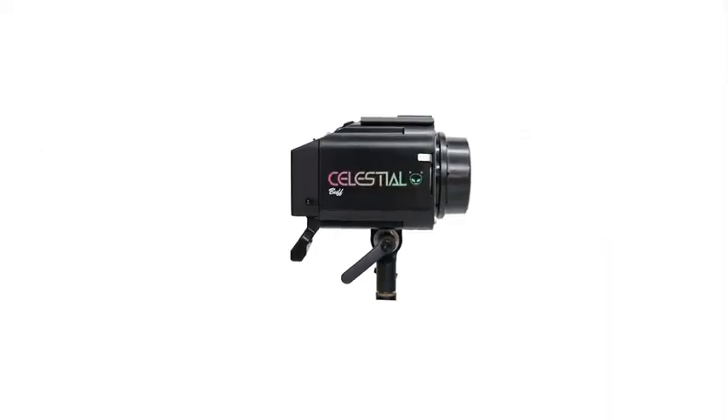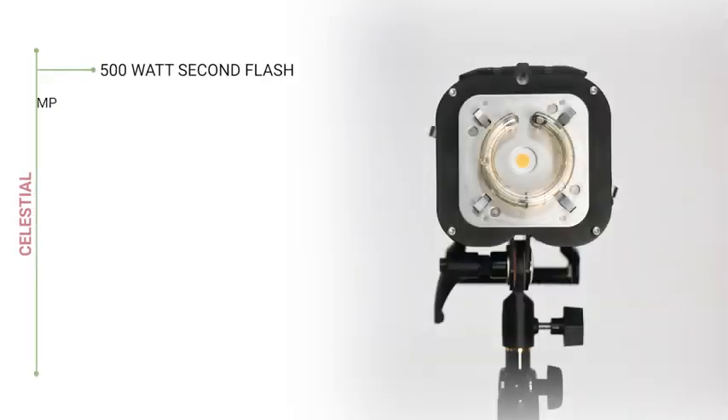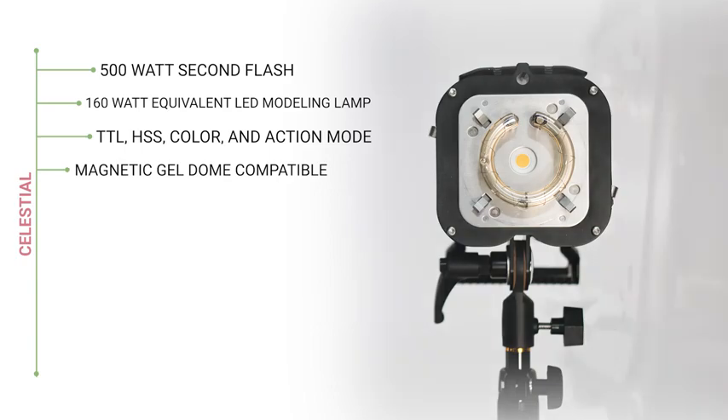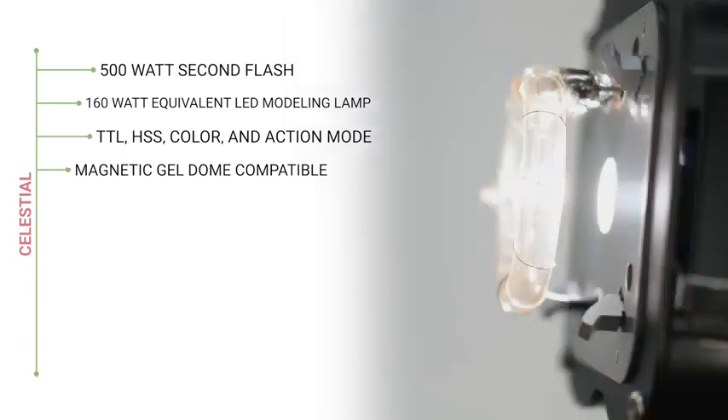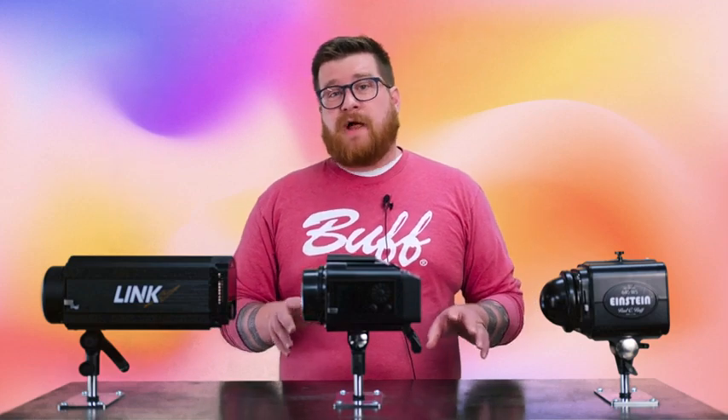The Celestial was designed for versatility in the sense of how portable it is. At 500 watt-seconds and only 4.6 pounds, the only light actually in its class that is lighter and more compact is going to be the Profoto B10X Plus.